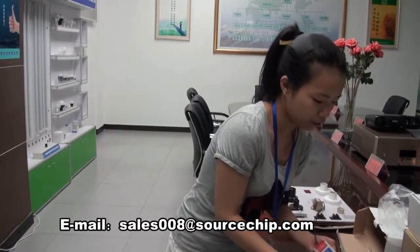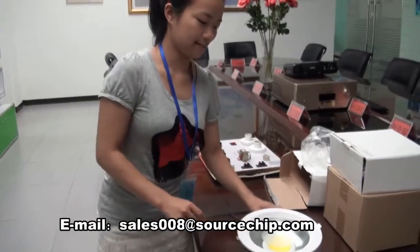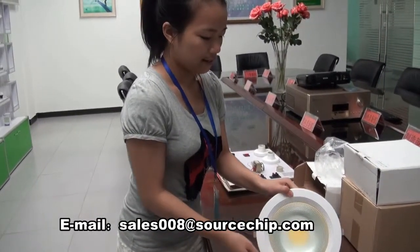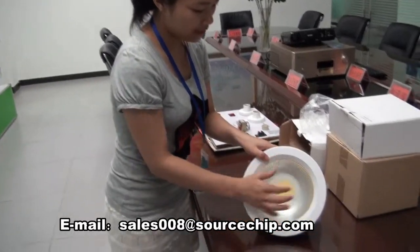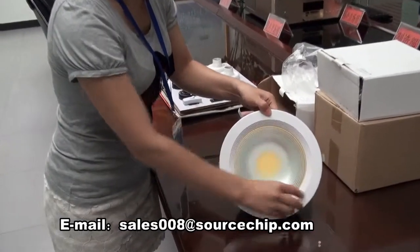Let's have a look at this product. The yellow part is the COB, and over the COB there is a circle of glue. And these are the layers.